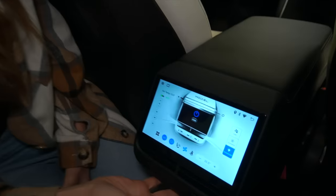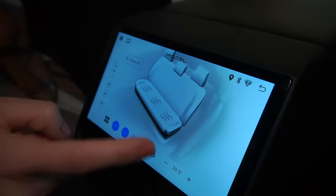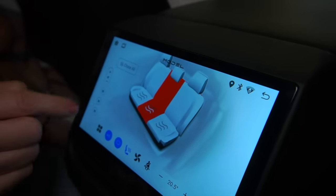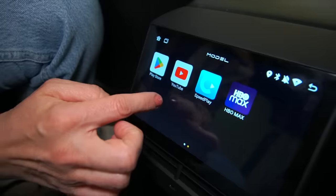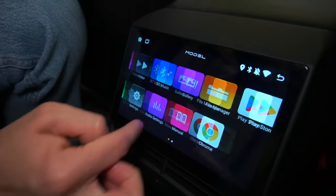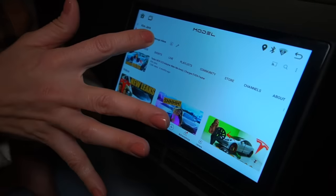Going back to the climate control, you can see they can control their seat heaters, and even control the volume right here and play music just from right here. If I go over here, you can see I have access to all the music, CarPlay, Chrome, YouTube. Check it out — you can watch all my videos.